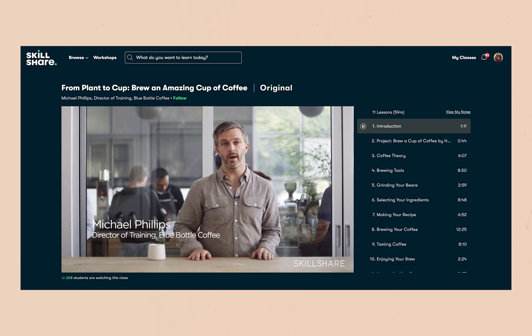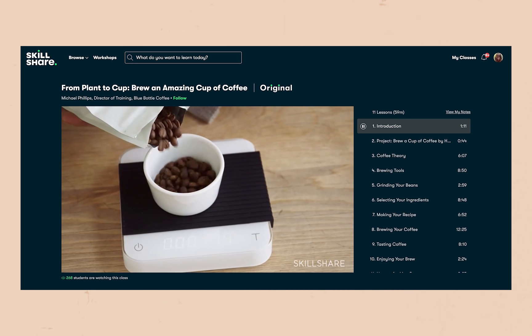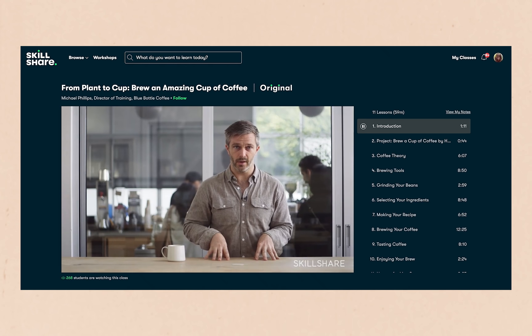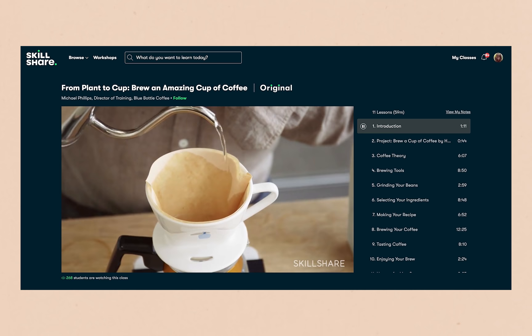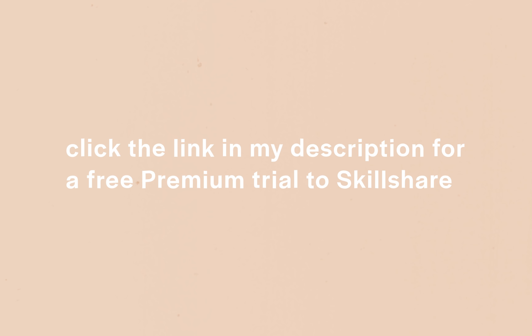It creates a good personal connection between you and other students or the instructor so that you can all grow in the same passions. I've personally been enjoying 'From Plant Cup: Brewing an Amazing Cup of Coffee' by Michael Phillips, because I've been trying to get better at brewing coffee at home. Due to social distancing, I've been limiting my contact outdoors, and coffee is also a really trendy topic in my friend group. An annual subscription for Skillshare is less than ten dollars a month, and the first thousand of my subscribers to click the link in the description will get a two-month free trial of premium membership.